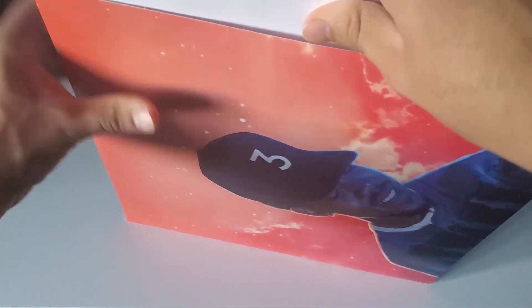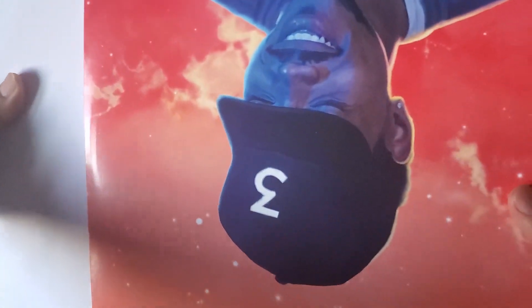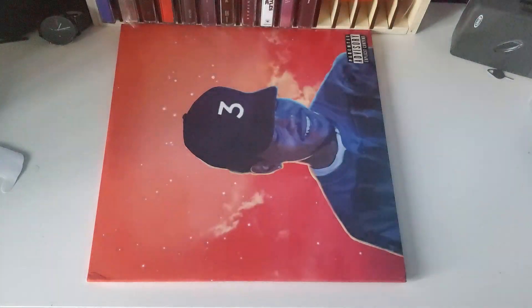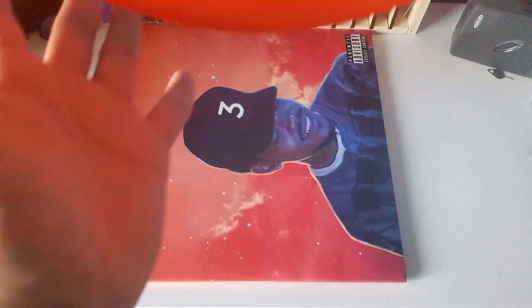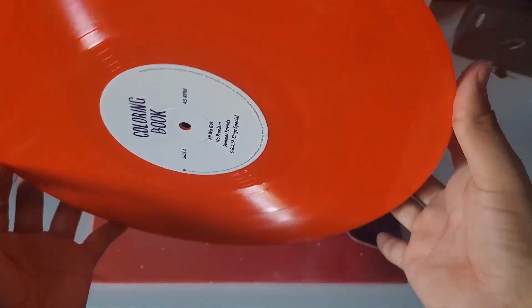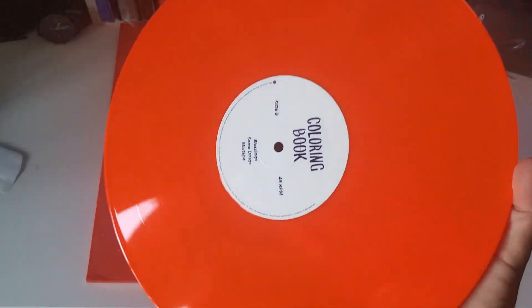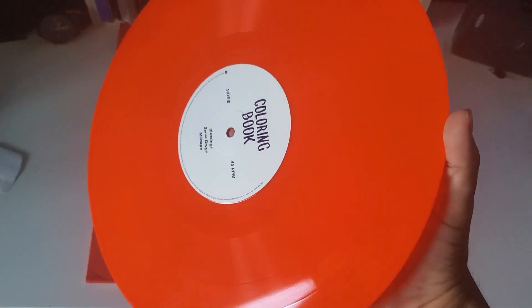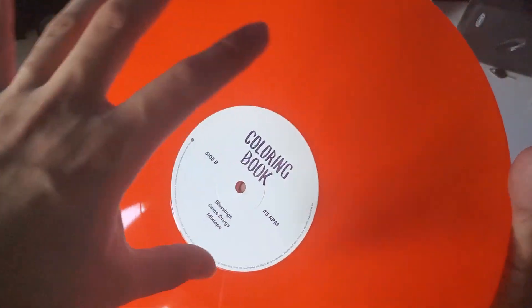Let's see how the vinyl looks. So far, all the ones that I've opened up, all the records looked amazing. So we'll see how this one looks. This one's in a nice orange — it just looks orange. I mean, like reddish orange. Kind of was expecting more.